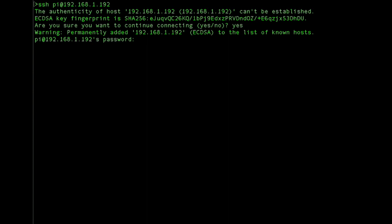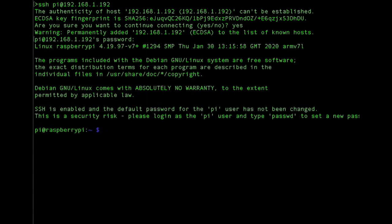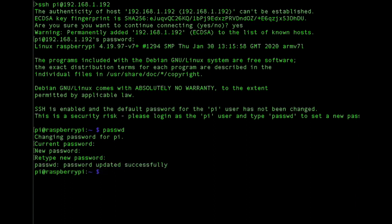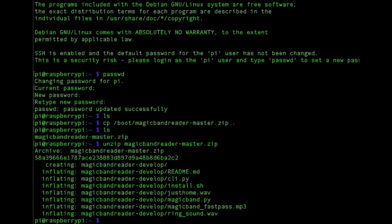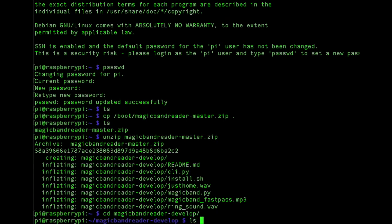I'm going to SSH to the Pi. The default password is going to be 'raspberry'. Then the first thing I'm going to do is change the Pi password — you can make this password anything you want. Remember we copied that file over to the SD card, so it's going to be in the boot directory. I'll copy it over and then unzip it. It's called dash-master, but when you unzip it, it will create a directory called MagicBandReader-master. Mine is called 'develop' because I'm still working on it. When you run it, you'll CD to MagicBandReader-master and find all the files in there.